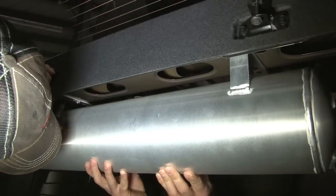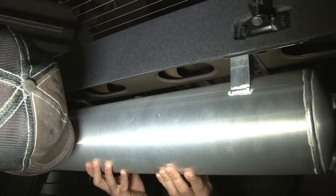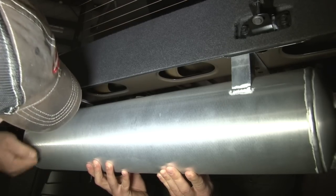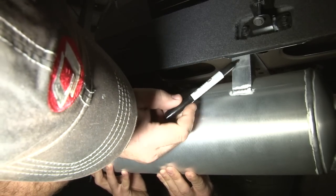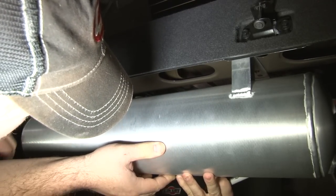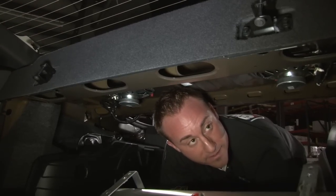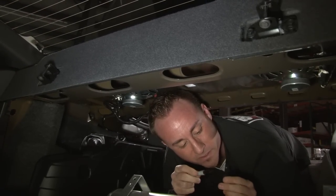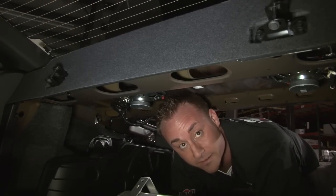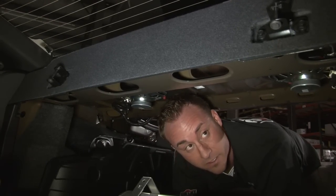Now we're going to mark the hole. We did modify this tank a little bit to mount it the way we wanted to. If you don't want to hang it from here, we do have different tank options if you want to put it down in the spare tire well or somewhere else in your trunk.